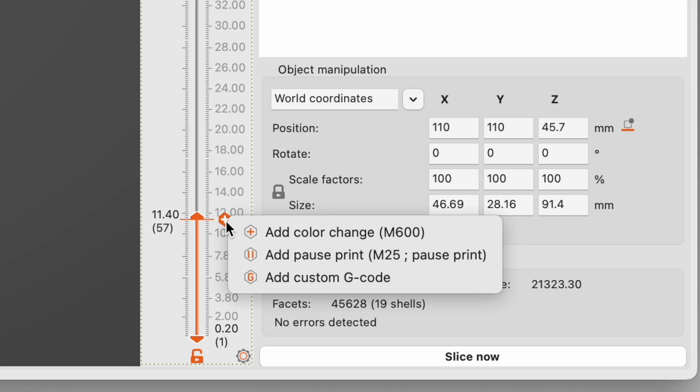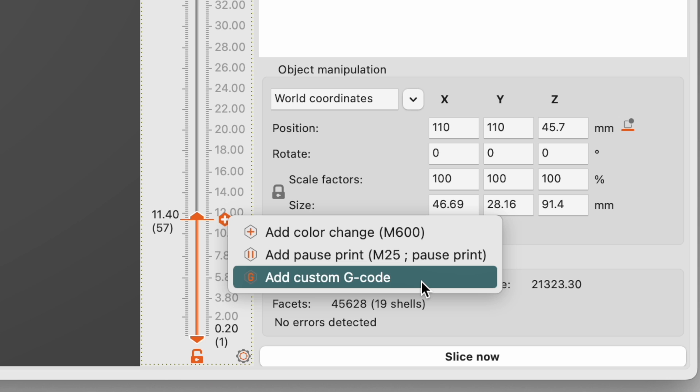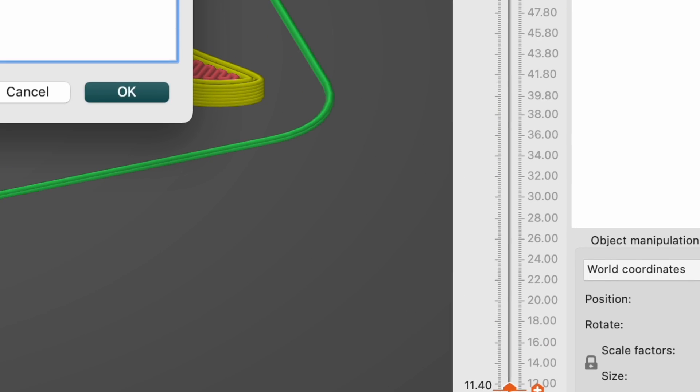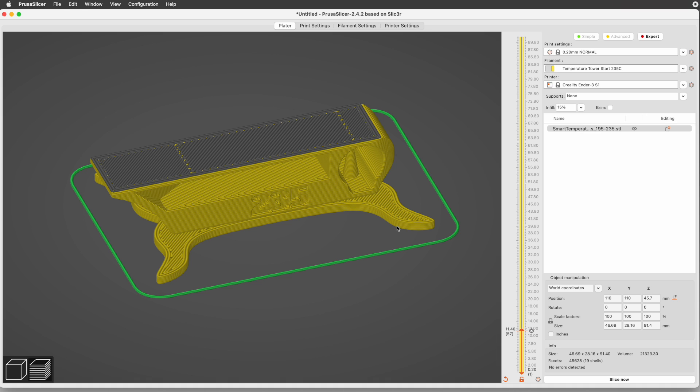Back in right-click land, from that small menu of options, select Add Custom G-Code. In the dialog box that appears, we'll type the G-Code to set the hotend temperature: M104 S230. Then click the OK button. That'll set the temperature to 230 degrees at that layer.